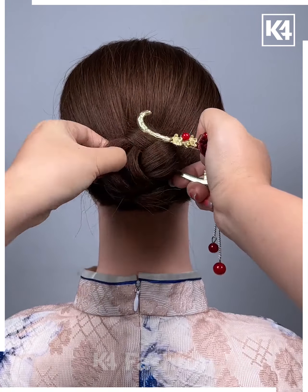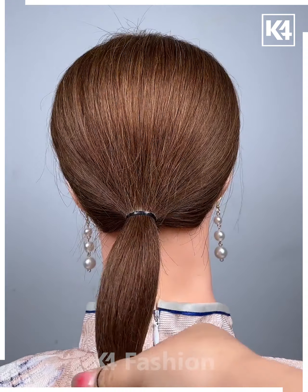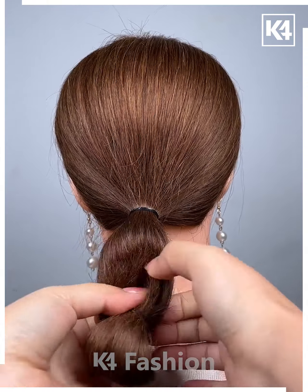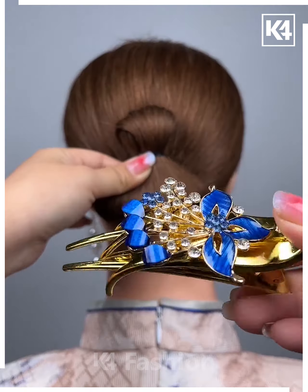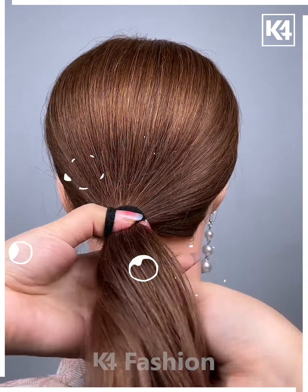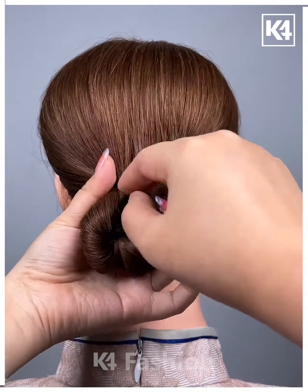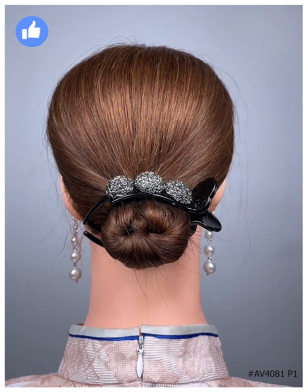Moving on, first make a ponytail right from the middle, leaving the ends upwards, then roll it and place the clip. Moving on, first make a ponytail, leaving it from the end, then insert it inside the bun back in the middle. Thank you for watching.